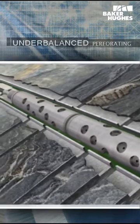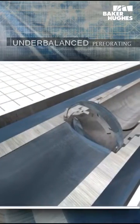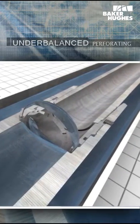In theory, underbalanced perforating is a technique where the well is perforated and then immediately back surged. The term underbalance refers to the condition where the hydrostatic pressure at the tubing conveyed perforating assembly is lower than the formation pressure that is to be perforated.